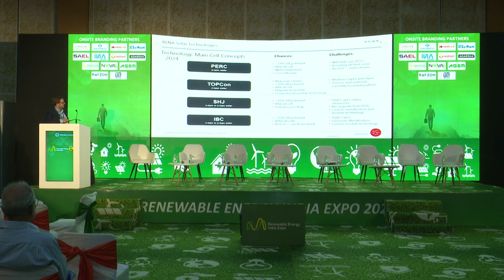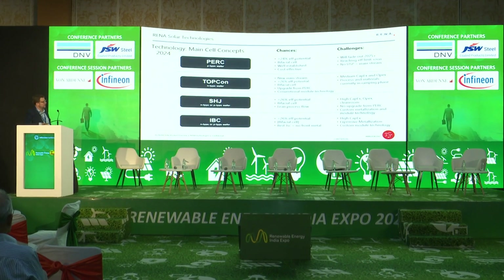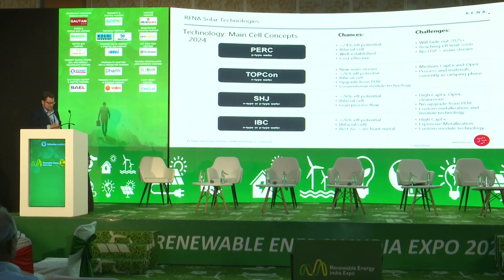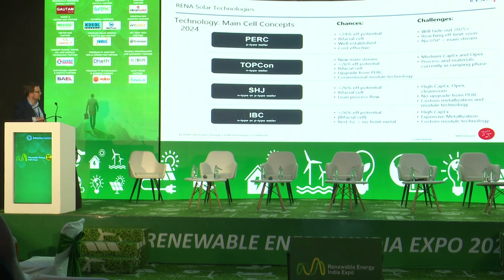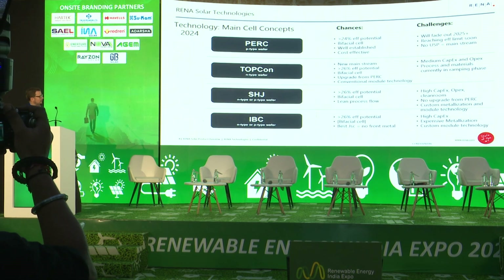PERC technology used to be mainstream for a long time, but it's about to fade out in the future. There are still a few factories being set up to produce it — it's a very solid, very good product. However, starting in the last one or two years, the next mainstream will be the so-called TOPCon cell, which has the advantage that you can actually upgrade from a PERC line to a TOPCon line.